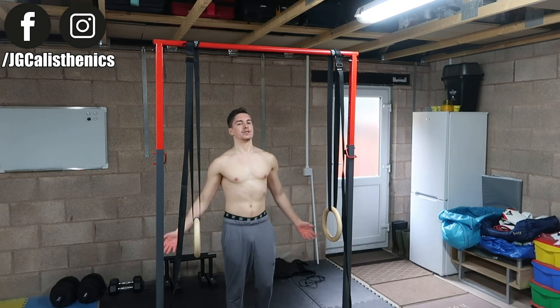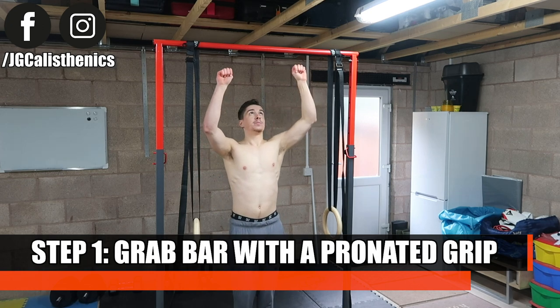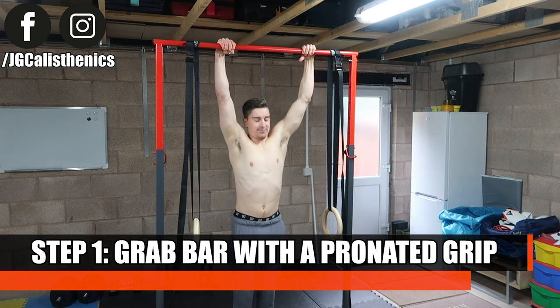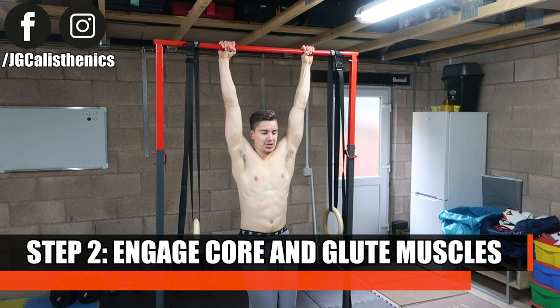Let's start with how to do pull-ups correctly. Step one: grab the bar with a pronated grip, palms facing away from you, just outside of shoulder width. Step two: hang from the bar passively, keeping your core and glutes engaged — squeeze your glutes like you're pinching a pound coin between your butt cheeks, and brace your core like you're about to get punched in the stomach.